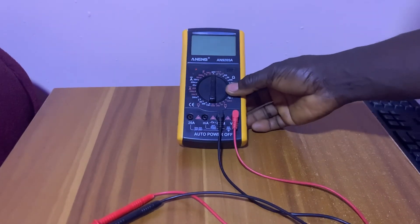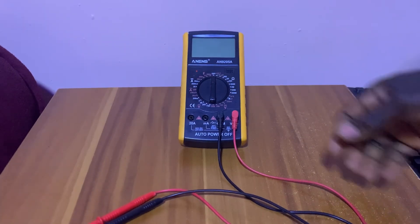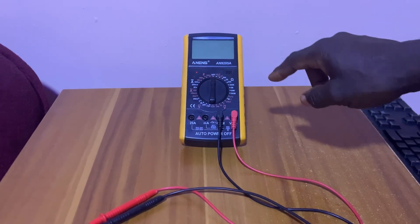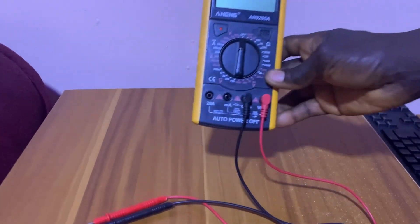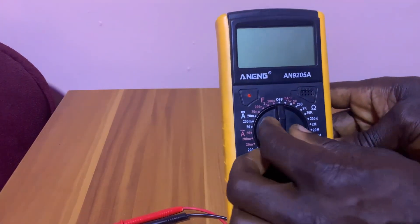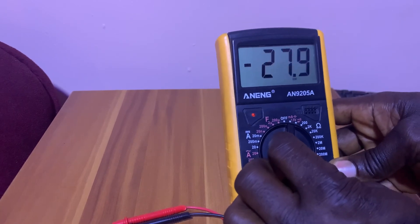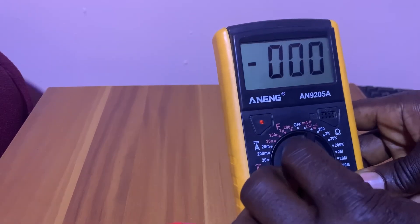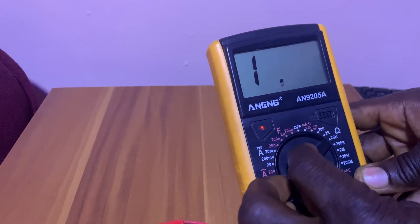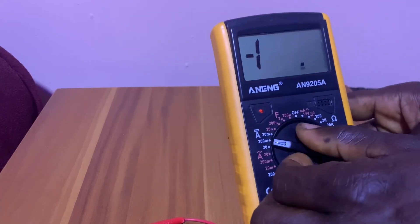First of all, I have my multimeter here. This is for beginners if you want to know how to use a multimeter — this is how we are going to use it. As you can see, this section here is for resistance, for ohms.